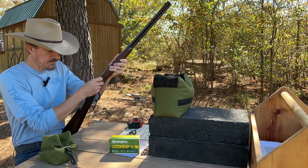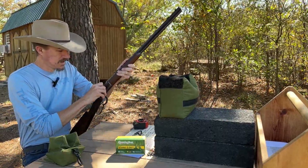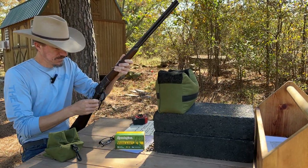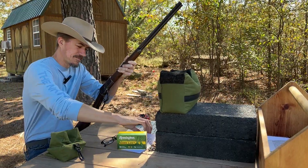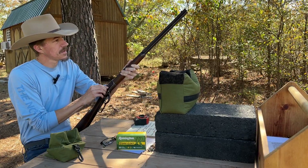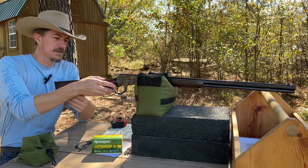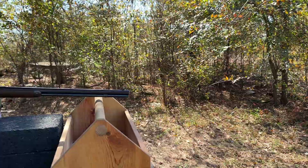Let's load up some rounds and put this on paper. It does have the side loading gate. The 25-20 has gotten a little expensive — the last couple boxes of these Remington CoreLokts I bought were about 80 bucks, so you definitely want to save your brass. This is a good candidate for reloading. That big long feed tube can fit a lot of rounds in there. The only safety on here is the half cock. I've got a couple targets down there and we'll see if we can hit them.